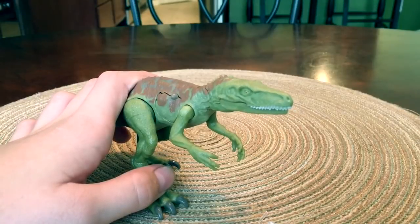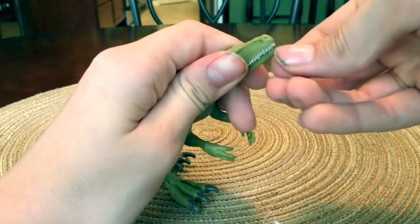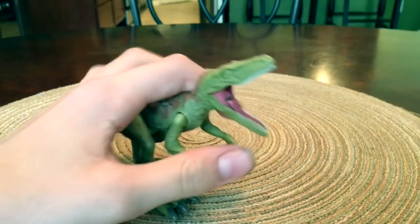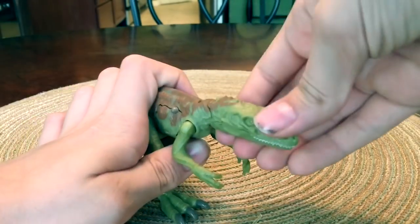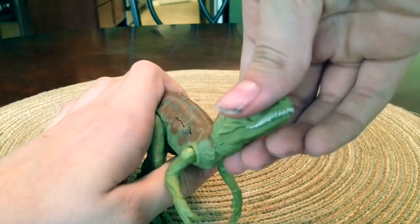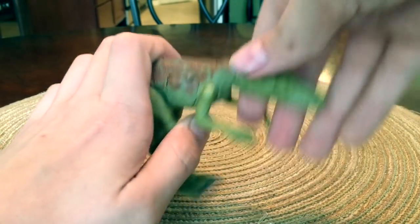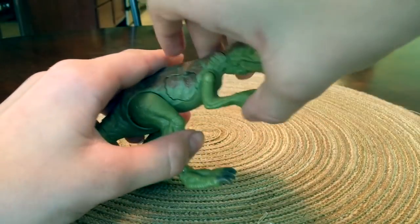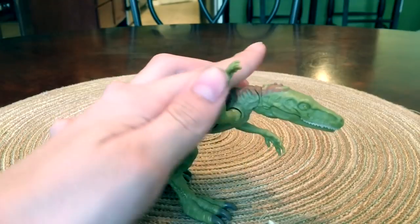As far as articulation goes, the mouth opens really wide. We also have movement in the neck with a very wide range of movement, which is awesome. The arms move up about this far — that's as far as I'd recommend, as it might break if you go any further.